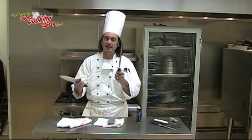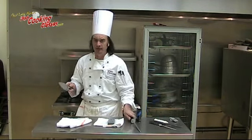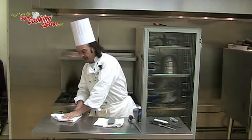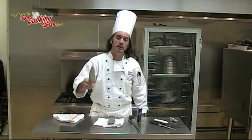The sharpening steel is generally magnetized and should take most of the shavings with it. Towel on the table, knife down, pull it through. My knife is now sharpened.